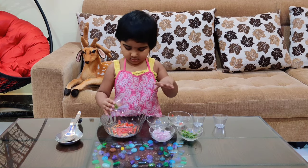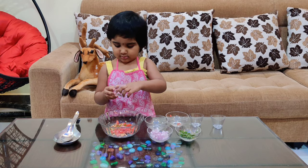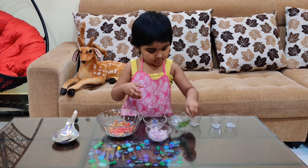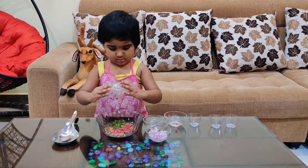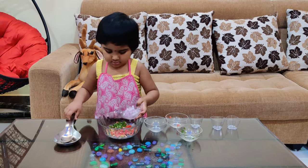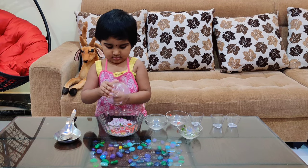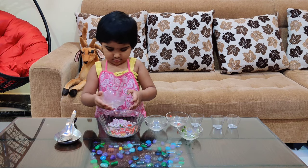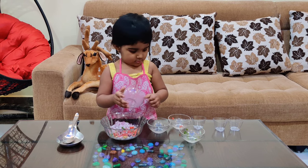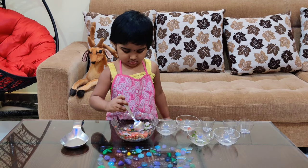Let's go. I'm going to put it in the middle of the pan.